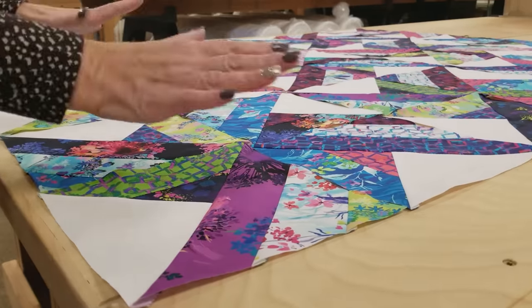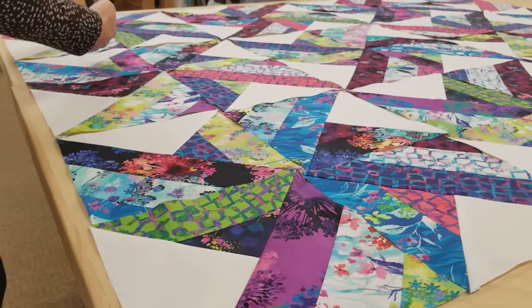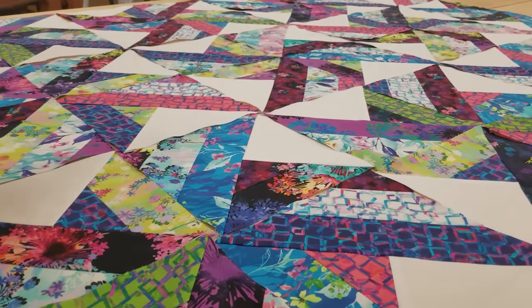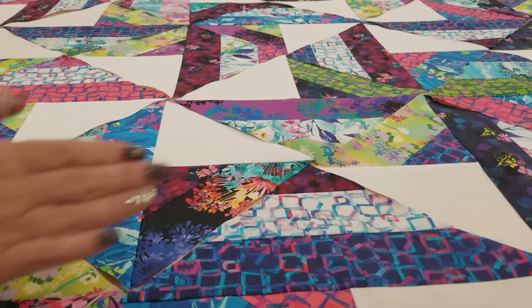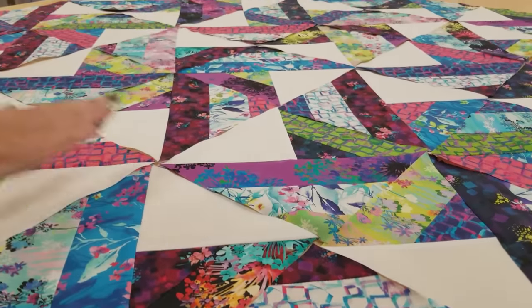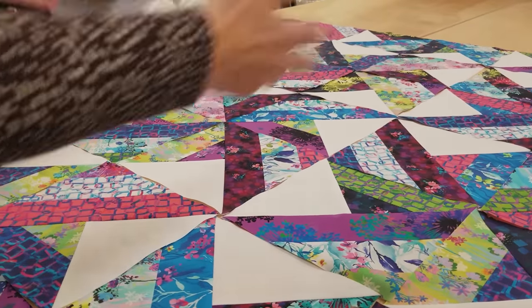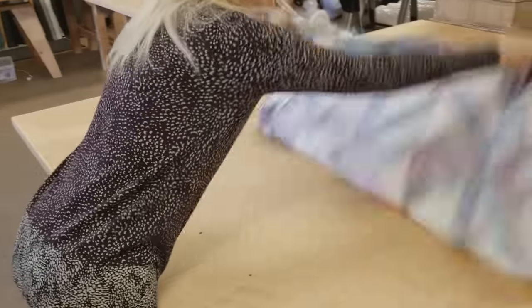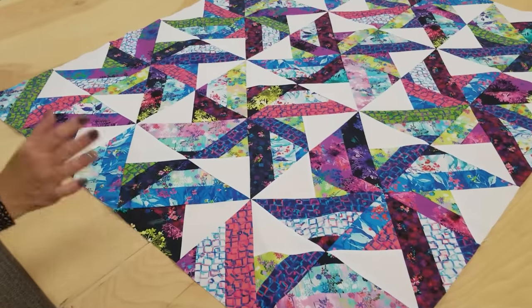Now all I have to do is make one row at a time, press those seams to one side, then make the next row and press them in the opposite direction. Be a little careful when you press because a lot of these are still bias edges — just press it flat with your iron. Once all the rows are done, stitch them together and we'll be ready for borders. I've got all the blocks stitched together and they went together really easily and quickly.